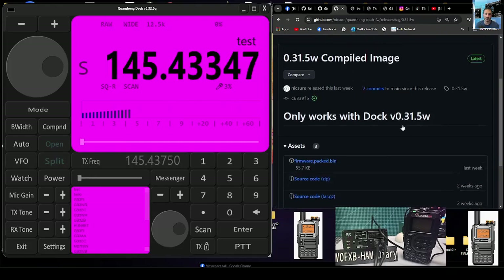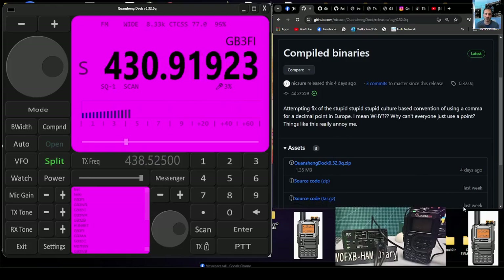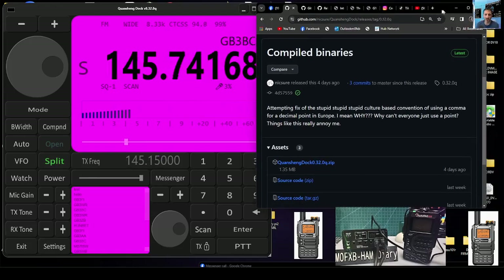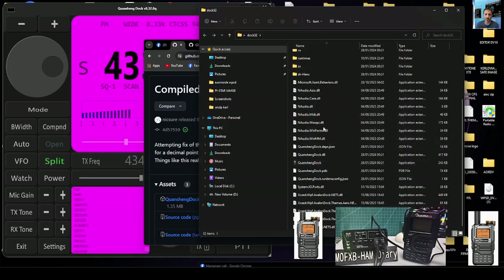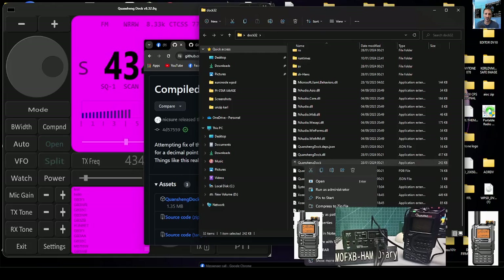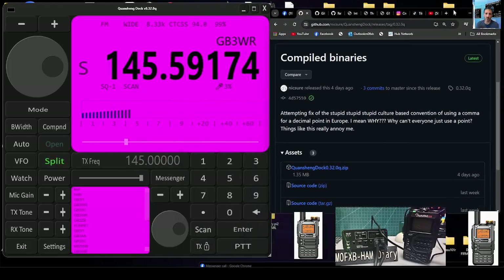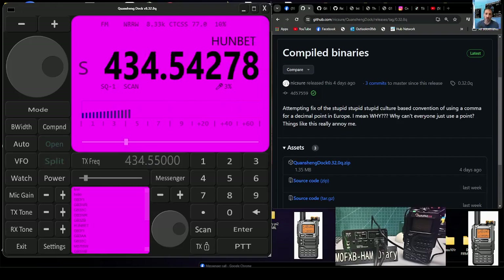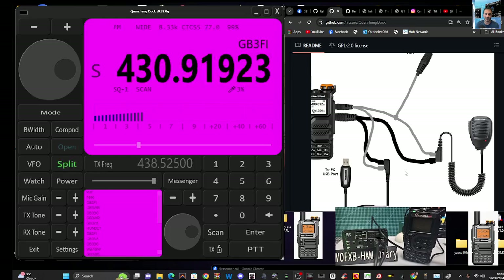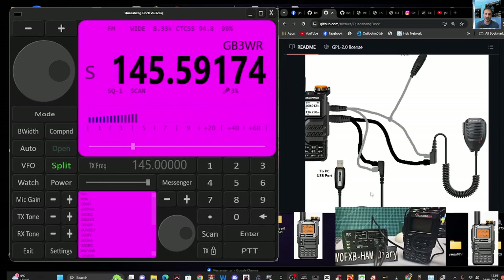Download the Quasheng Dock here — I've made separate videos on loading it. You just run the zip, open it, and I created a shortcut which is within the zip. In the dock files folder there's Quasheng Dock. Just right-click, show more options, and select 'Pin to taskbar.' It's already pinned so it's giving me the option to unpin. That way you can find it easily. You can see it at the bottom — that tiny icon that looks like the radios you can see in my video, the K6. It makes it a lot quicker for selecting.